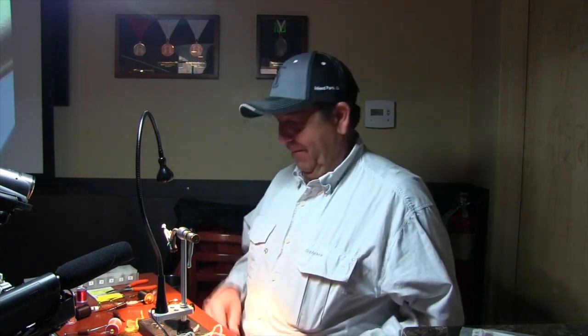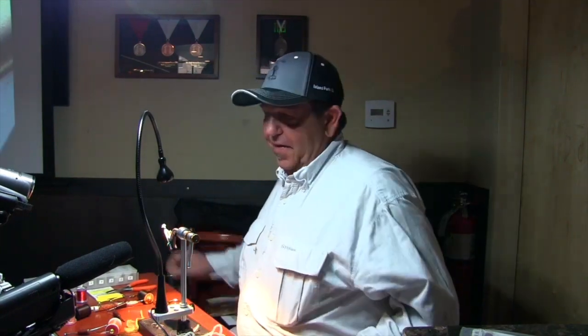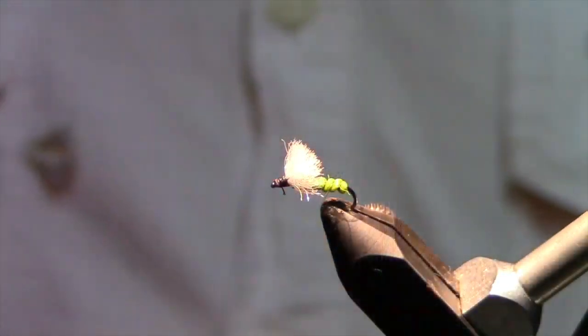I'd say, 'Jamie, shut up! Nobody wants to hear you catching fish — they're all watching you, you don't need to advertise.' I thought we were going to get run off the river. And that's the Ram.